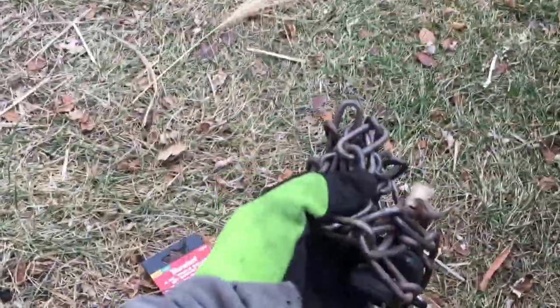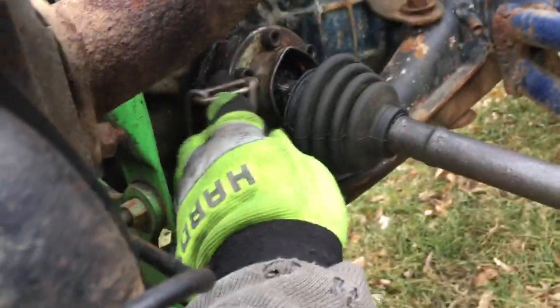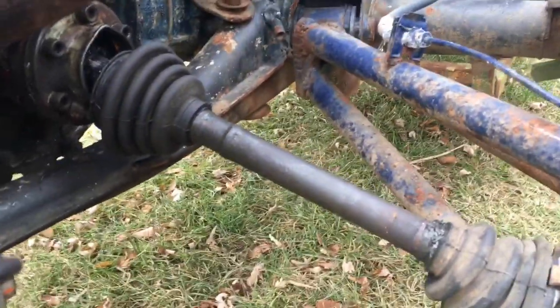So we're gonna fix it with some chains. I'm gonna connect a chain from a bolt here all the way down to a bolt there, and we're just gonna cut out this axle. But first, let's see how it drives with a broken axle.